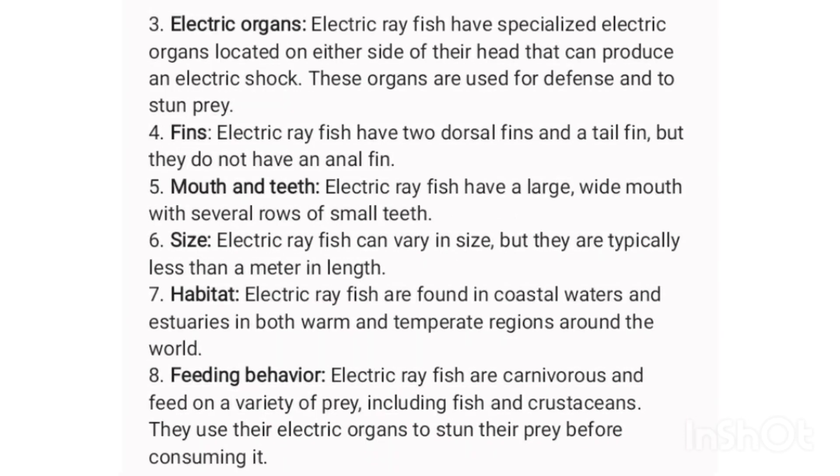8. Feeding behavior: Electric ray fish are carnivorous and feed on a variety of prey, including fish and crustaceans. They use their electric organs to stun their prey before consuming it.